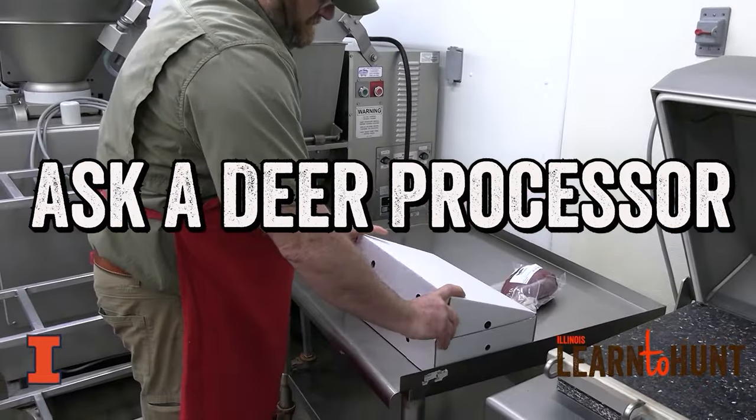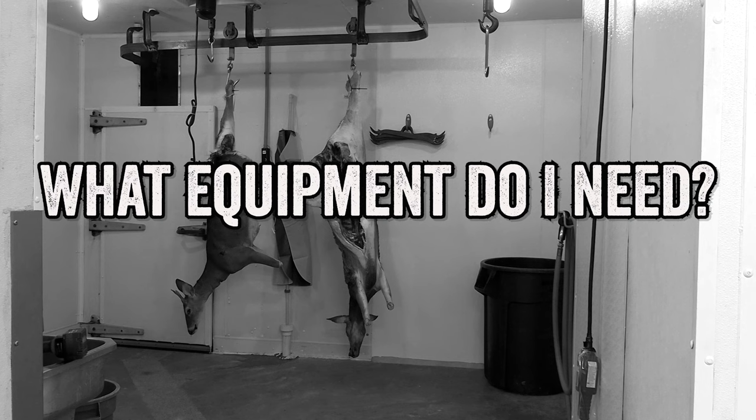Welcome to Ask a Deer Processor. Today we ask, hey Chuck, what equipment do I need?